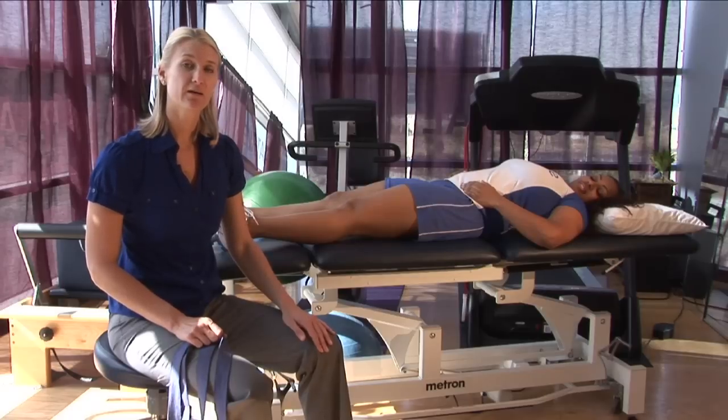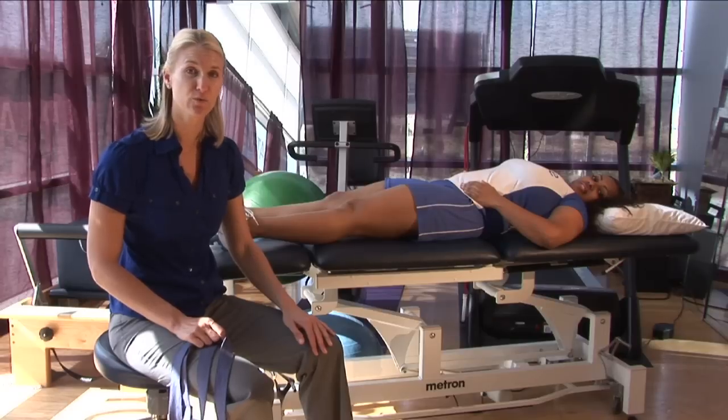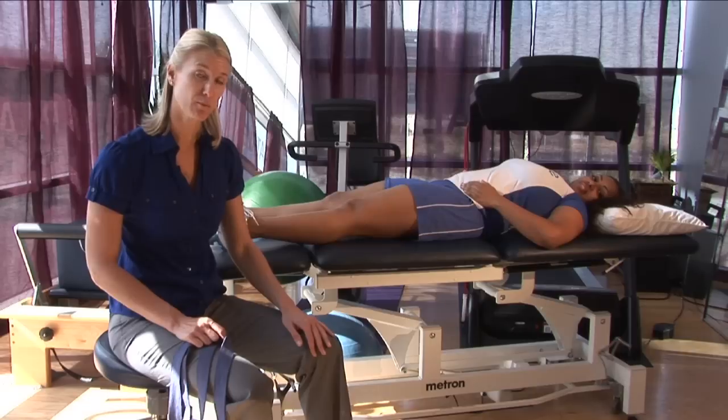Once the area becomes a little bit less acute, you want to start to initiate gentle stretching exercises. I recommend that you contact a skilled physical therapist so that they can help you with this and make sure that you're doing it appropriately for your stage of your muscle pull.